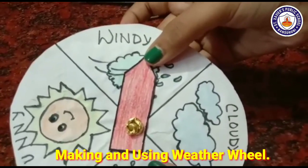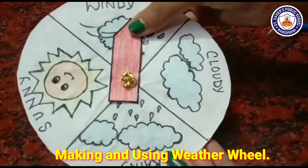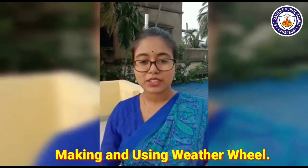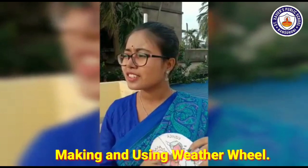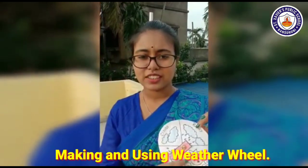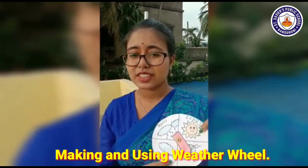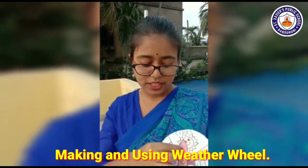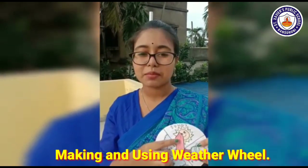So let us see, children, how we can use the weather wheel. We have made the weather wheel — now how can we use it? Today, as you can see, is it windy? No. Is it cloudy? Not at all. Is it rainy? No. Today is sunny — a very beautiful sunny weather. So we are going to take the arrow to sunny. We will use the weather wheel regularly.